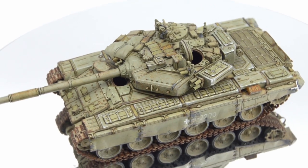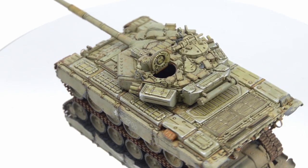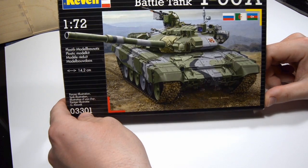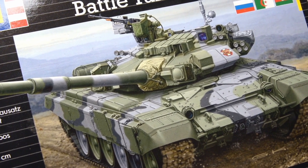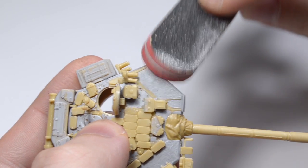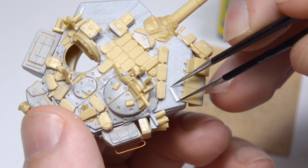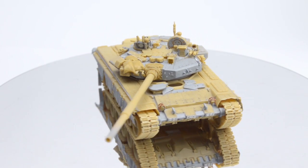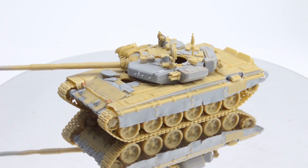Hello boys and girls, it's UncleNightShift and tonight we're gonna continue painting and weathering the T90 and in fact finish it. Now if you're not caught up on this mini-series, this is a 1/70 scale model from Revell and it's one of the worst kits I've ever built in a very long time. I tried upgrading it with a few homemade improvements, but the final product was still not ideal, but I decided to push on and try painting it.